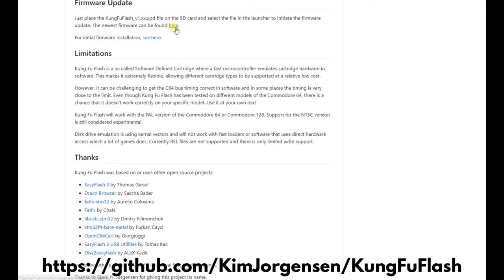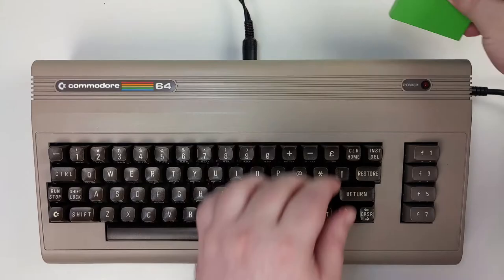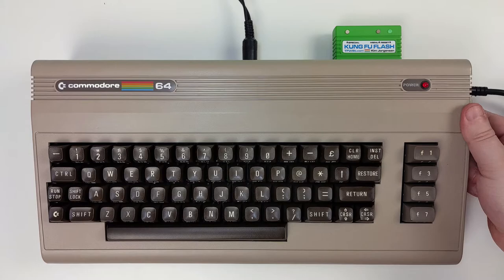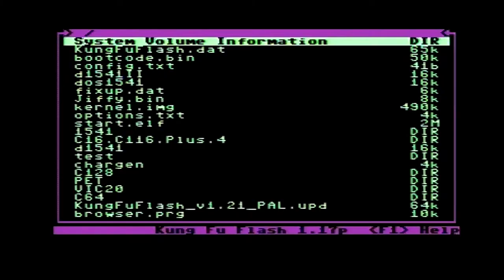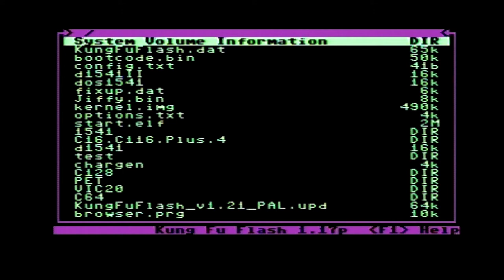You can get straight onto loading games but first always update to the latest firmware. You can download the update file from Kim Jorgensen's GitHub page and copy it over to your micro SD card. Let's get it plugged in and boot it up. The first time you power on you will need to press the menu button to load the menu. After future power ons it will automatically load the previously installed software. Pressing F1 will bring up the help menu. You can use the Commodore arrow keys or a joystick in port 2 to navigate the menus. Let's update the firmware to the latest version.